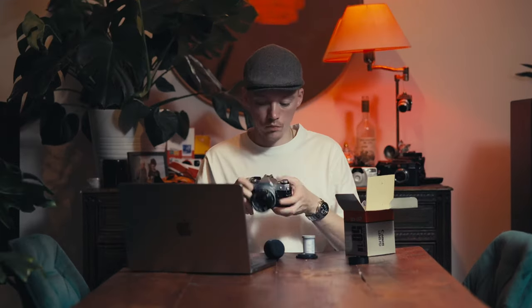I got some stickers and he also put a roll of film in. Black and white film — FOMA Pan 200. Never shot that before, so it's going to be interesting.